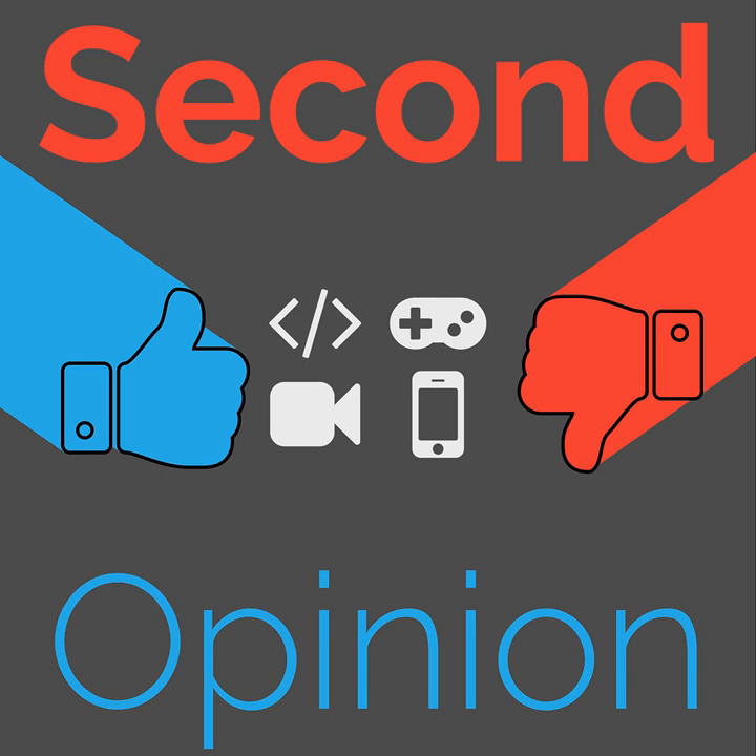Thanks for listening to this episode of Second Opinion. I've been your host, Ian R. Buck. You can find me on Twitter as Ian R. Buck. This episode is released under a Creative Commons attribution license, so feel free to use any or all of it as long as you link back to the original page at TheNexus.tv/SO114. To discuss this episode with other listeners, visit our subreddit at reddit.com/r/TheNexusTV. To support us financially, visit our Patreon at patreon.com/TheNexusTV.